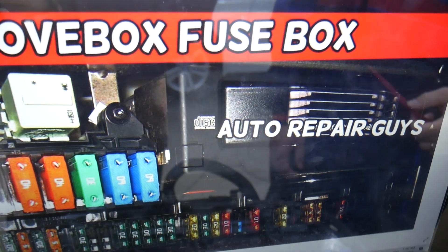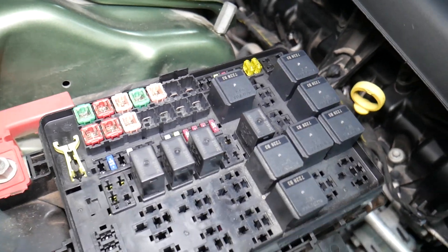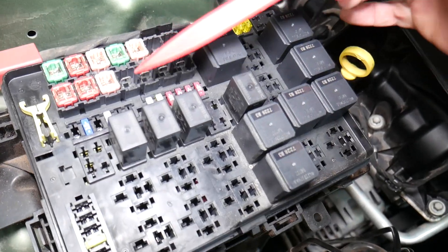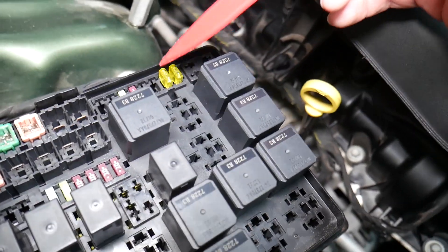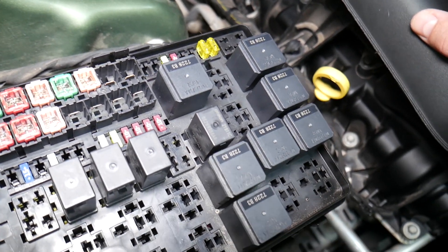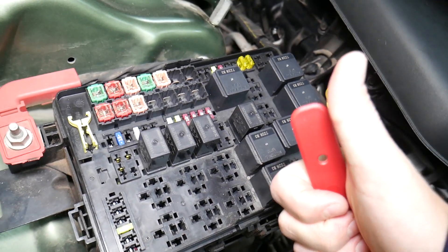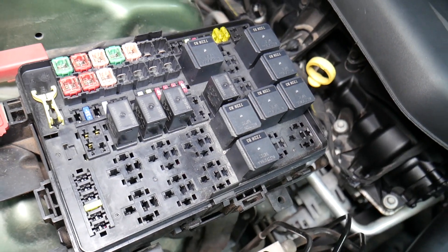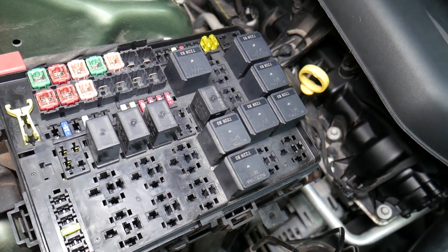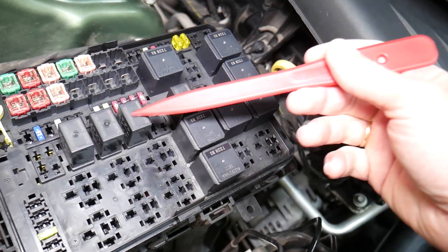Before we continue, let's quickly explain why it's important to test fuses and relays. It's super important to always test them. A common mistake people make is thinking a fuse is good when you cannot actually see clearly if it's burned. In that case, you may put the fuse back together and end up spending money and time on parts you don't need. All you have to do is test the fuse. We'll put a link in the description below on how to test a fuse — it takes only a few seconds to find out for sure if it's good or bad. The same applies to relays.